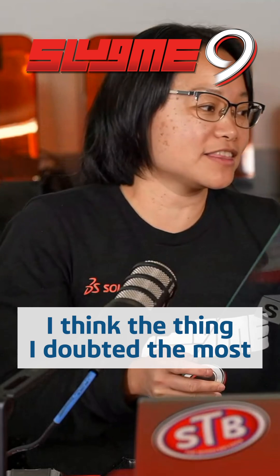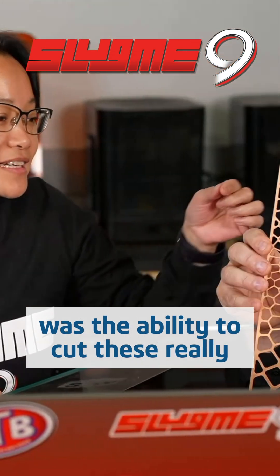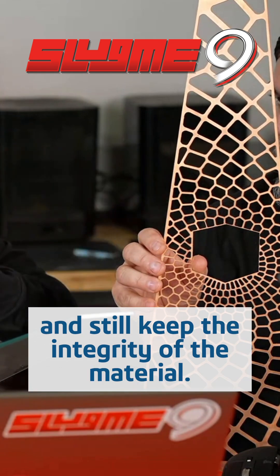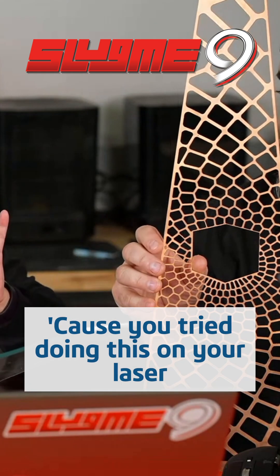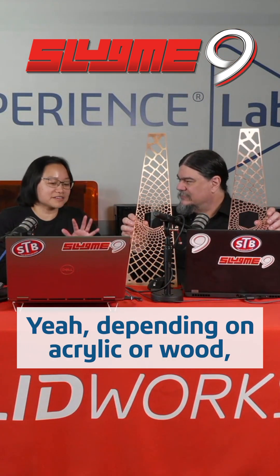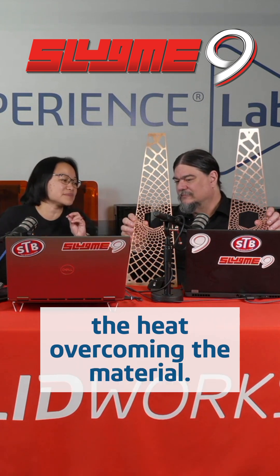In some of these builds, the thing that I doubted the most when I first looked at this design was the ability to cut these really, really small intricate holes and still keep the integrity of the material. You tried doing this on your laser and you were scorching through, weren't you? Yeah, depending on acrylic or wood, we were really coming down to just the heat overcoming the material.